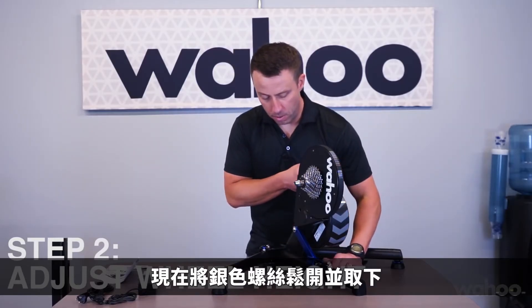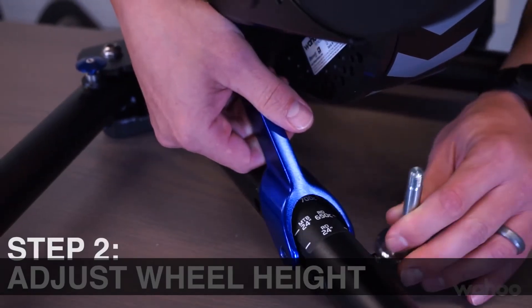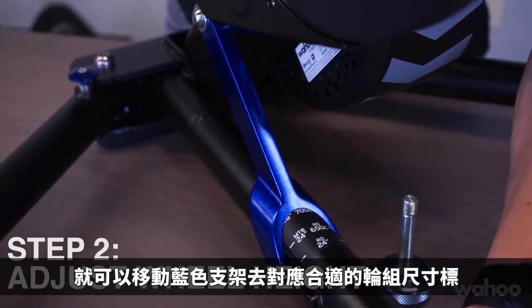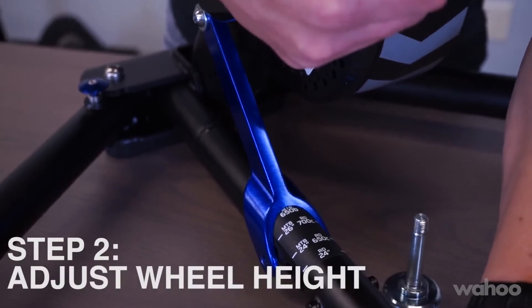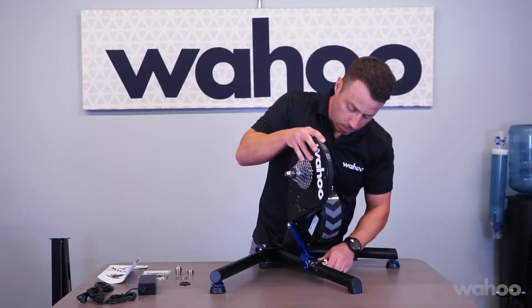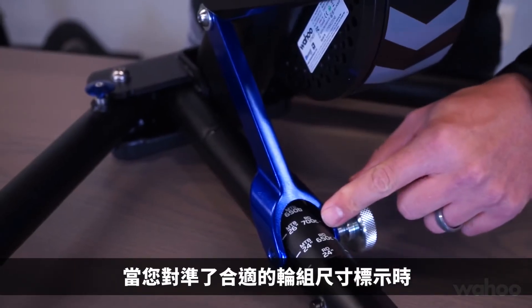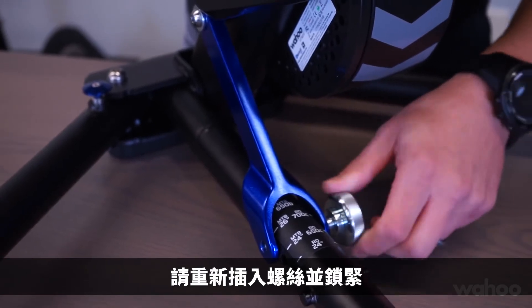Next, loosen the knob on the center arm and lift upward on the main part of the Kicker to line it up with the appropriate wheel size. Once you've lined it up with your appropriate wheel size, put the knob back through and screw it down.